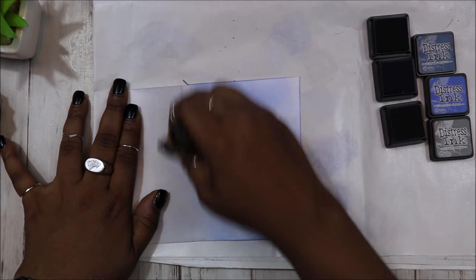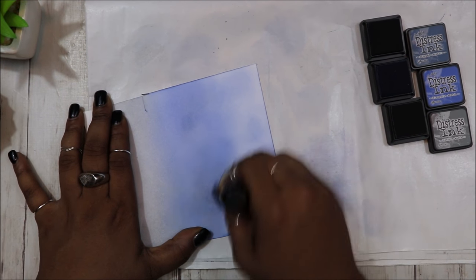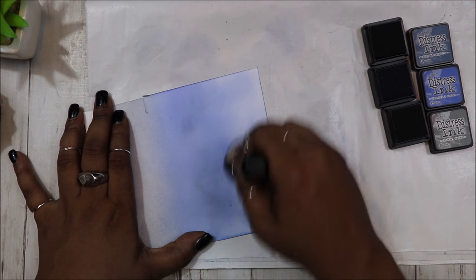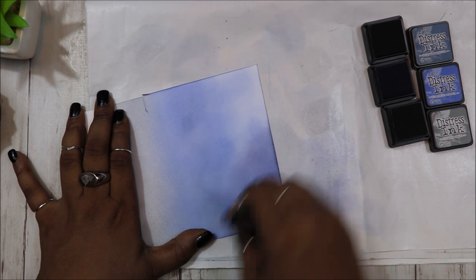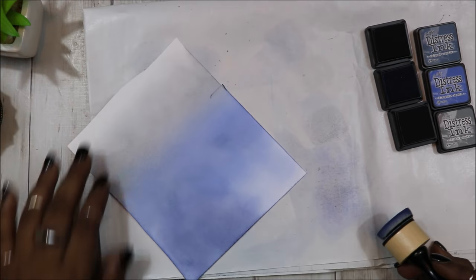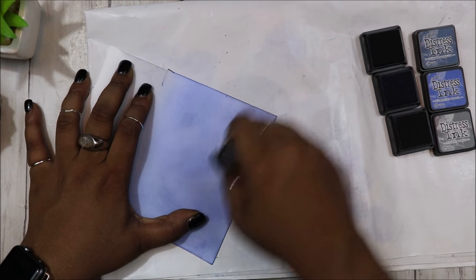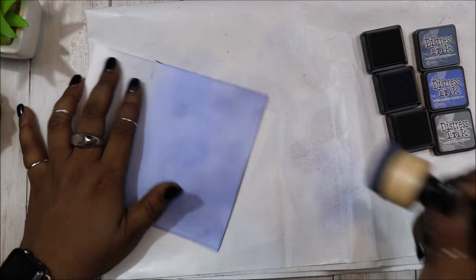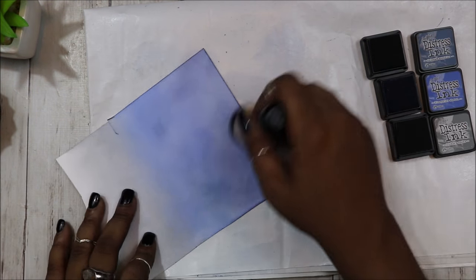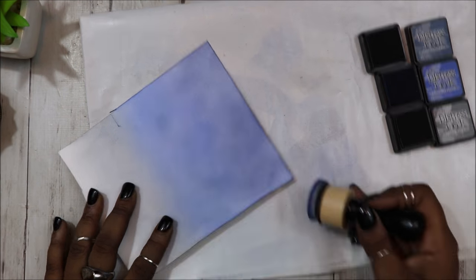I wanted my sky to look a little choppy and a little storm cloudy, so I didn't take much care to blend this out entirely. I wanted some of the white peeking through because we are going to be using a cloud to cut out the window — the reveal window for our spinning card. So I'm just kind of messily blending these blues together along with that hickory smoke.